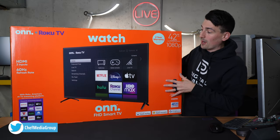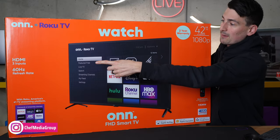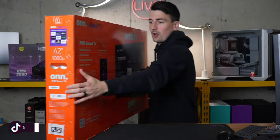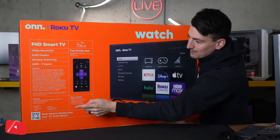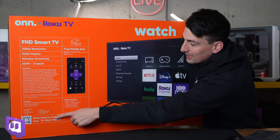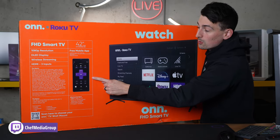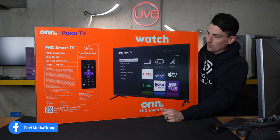Here's a look at the retail box and packaging. We already mentioned the resolution. This features three HDMI inputs, 60 hertz refresh rate. We have some additional tech specs on the backside right here. DLED display, wireless streaming. We have our VESA mount options — this is a 200 by 100 millimeter mount. This also has all of our connections listed, and a QR code, plus a sample of the free Roku app for iOS and Android devices where you can turn your smartphone into a remote control.